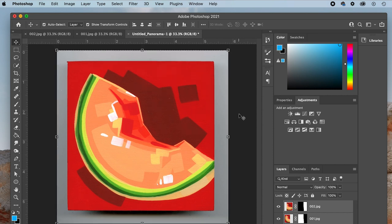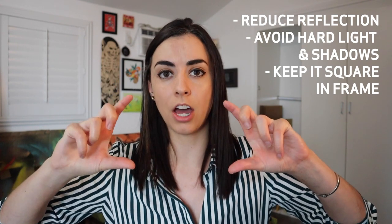I strongly recommend a scanner over a camera, especially if that camera is your phone. But if you have to take pictures, that's okay — just make an effort to get a good clean image. Some people like to snap photos outside on cloudy days because it has more even lighting, but you'll need to experiment. Make sure you're reducing reflection, there's no hard light or shadows, and try to take a good square, even, framed photo — not leaning and not off kilter.